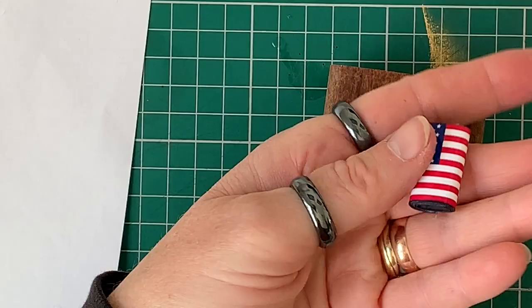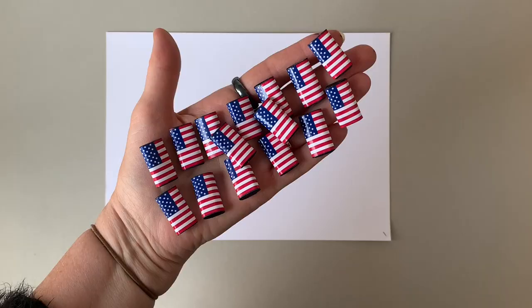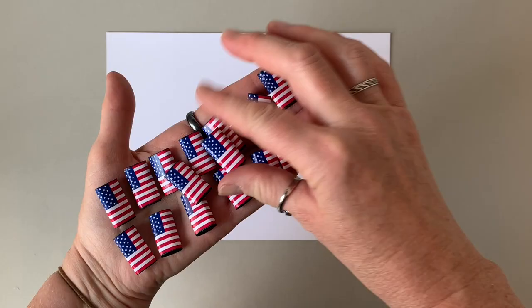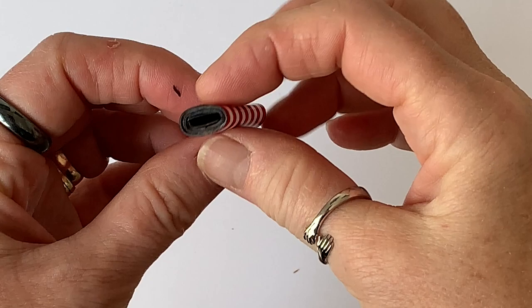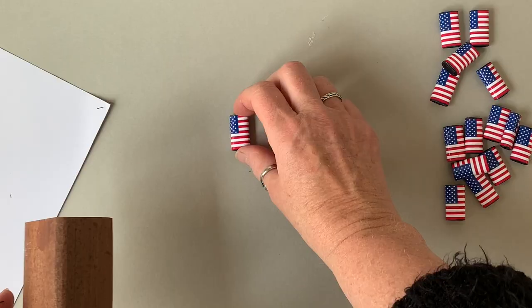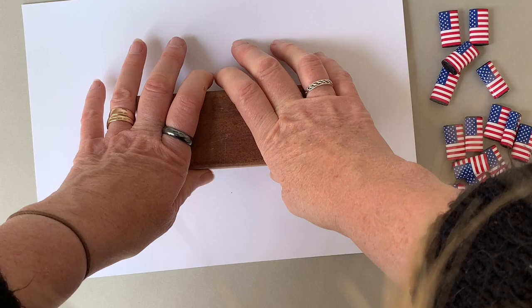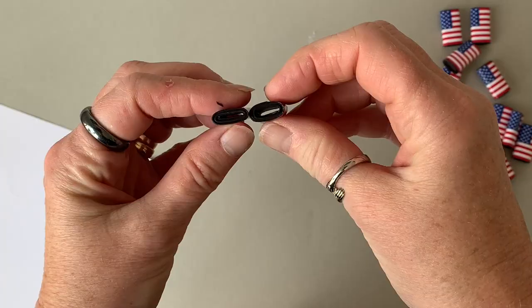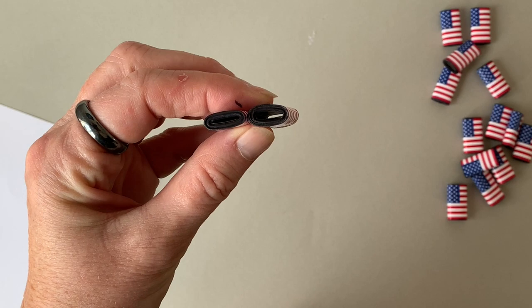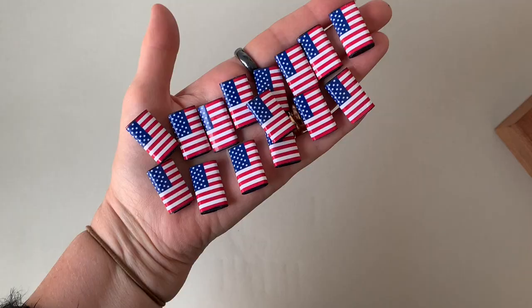That works really well for me, and there's my first bead. So there's lots of the beads that I have rolled — obviously it depends on what you're going to make as to how many you'll need. I made a bracelet and a necklace for this video. Then I used that block to flatten the beads, because they are quite chunky. I'd suggest putting a piece of card on top — you can see the difference; I just think the flattened one looks better.